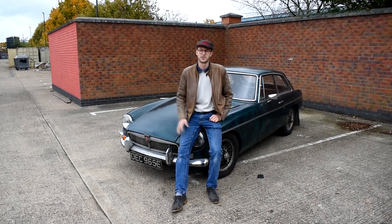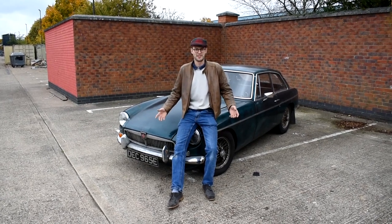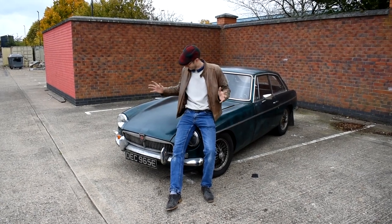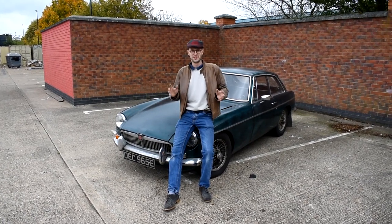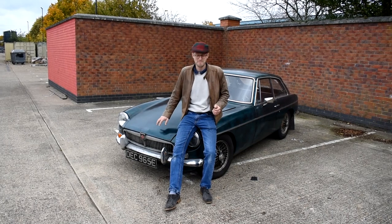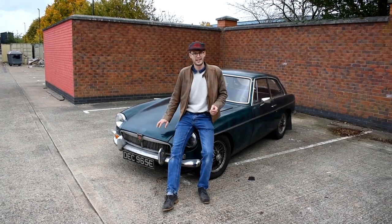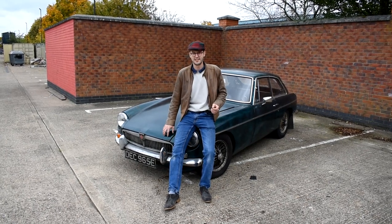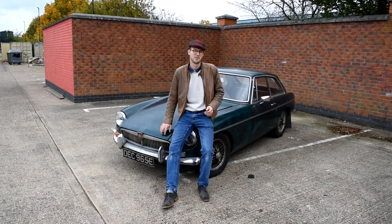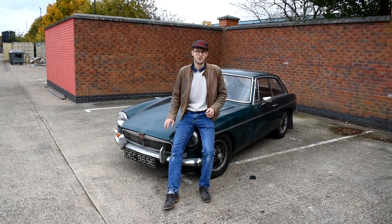A lot of you guys are probably looking at this car I'm sitting on — an MGB — and thinking, 'Steve, you're a Triumph owner, what are you doing on an MGB?' Well, a few months back me and my cousin got offered this car for peanuts. It had a seized engine and hadn't been on the road for eight years. We saw it as a bit of a challenge to get it on the road for Sirewell — and if you've watched that video you'd have seen this following my TR6. We did that, so that was great.